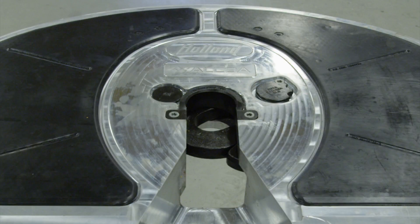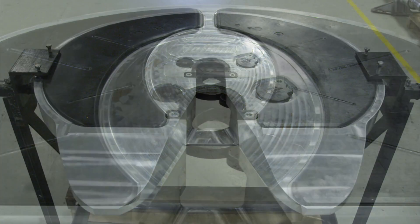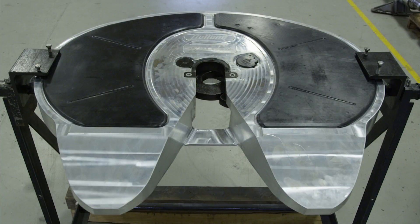Thoroughly steam clean the top plate surface and front lock region, or use a suitable alternative method to remove all grease. Inspect the 5th wheel for cracks and flatness. If the top plate is cracked, it must be replaced.